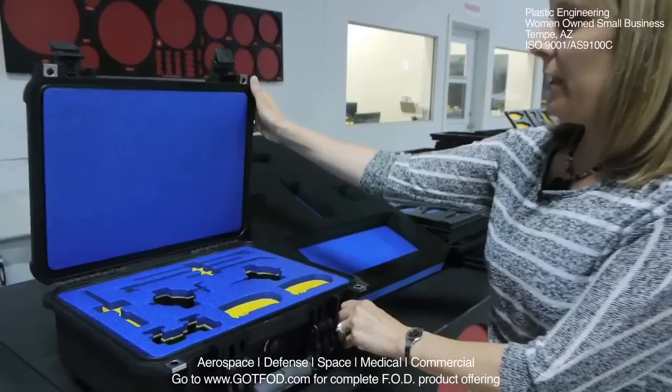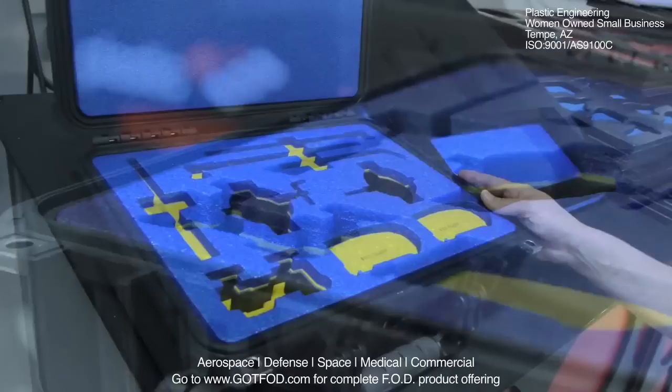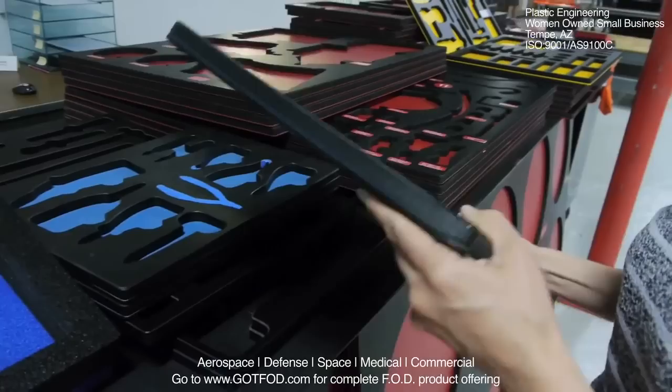Plastic Engineering can water jet the current industry foam like Crosslink or Zote of any density. If you have a pelican case or a tool box that you currently have existing and you wanted part kitting done, we can engrave the part numbers in there for you. However, what sets us apart from the current industry foam is our rigid material that we customize.